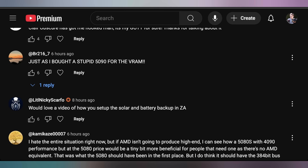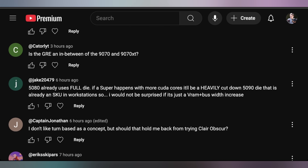Scarfo asked for a video on how I set up the solar and battery backup. I am planning on doing that — it's been in my mind. It's already set up, we just don't have access to it yet, but hopefully sometime soon Rhys will no longer have power issues. Then Catarlight asked if the GRE is an in-between of the 9070 and 9070 XT. No — it's actually below the 9070. I can see how it's confusing because in previous generations you had the 7900 XTX, XT, and then GRE, so having a suffix might imply it's faster, but it's not. It's slower than the 9070. You're right to be confused.